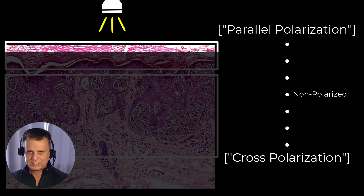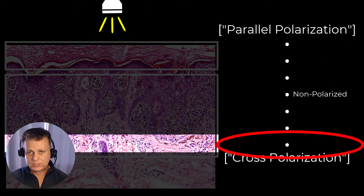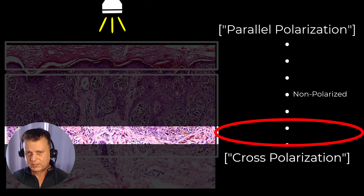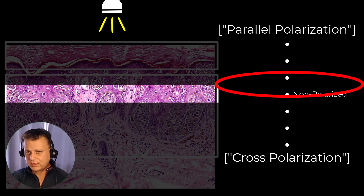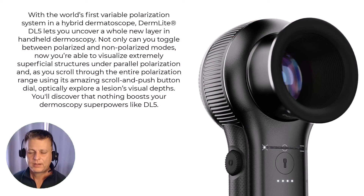With the DL5, the degree of polarization can be adjusted as we scroll through the spectrum, accentuating very specific depths and any structures, elements, or colors within those depths. Part of me — and I'm sure some of you watching are thinking — thousandths of a millimeter difference between any different level: how much difference can it really make?